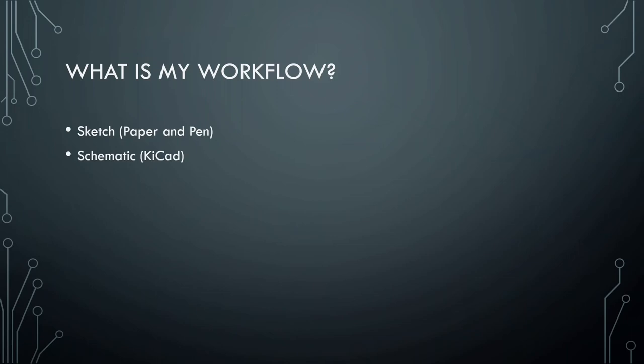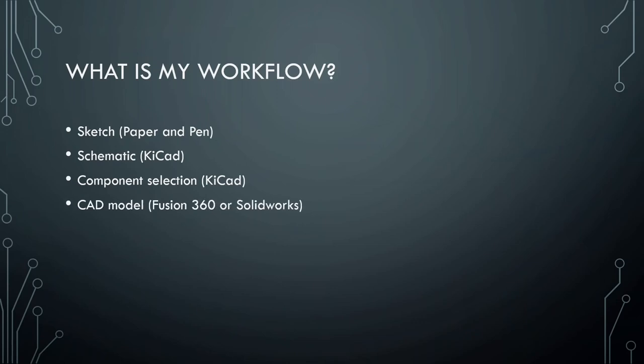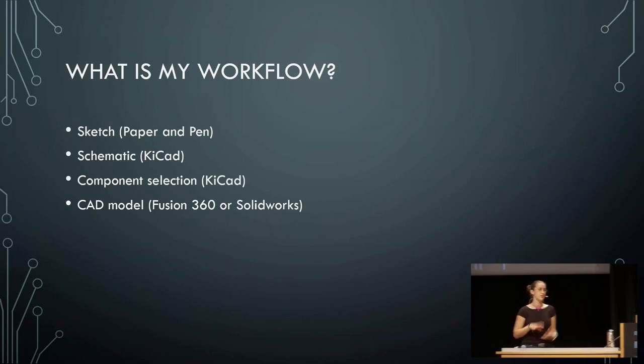Then I make a schematic in KiCad. Schematics are basically the electronics — saying I need a resistor, I need a capacitor, and so on. Then I pick the components — not just that I need a capacitor, but I need this type of capacitor that's this big, this wide, and this tall. Once I have that, I have the maximum size that all my parts need to be to fit on the board and actually do something.